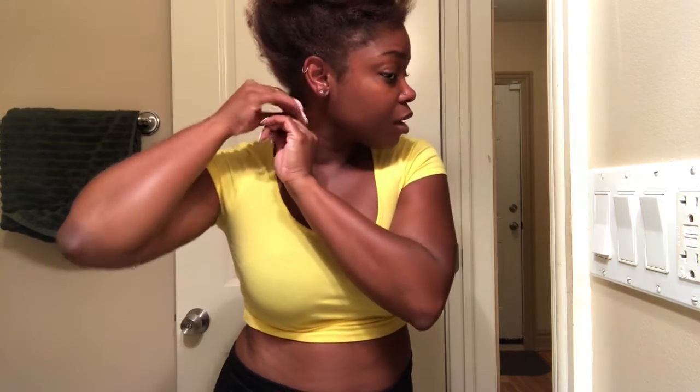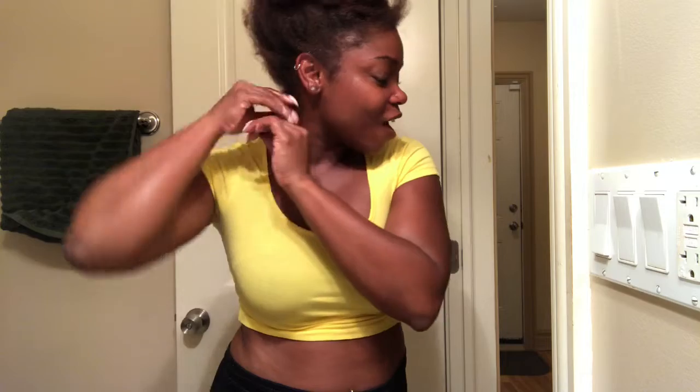Grab my wrap lotion. Also comb it out to make sure — you know, Black people call them cuckabugs — so make sure your ends are as straight as possible for better results.